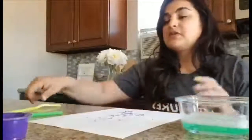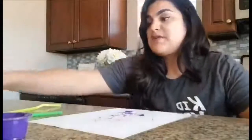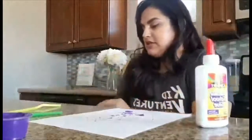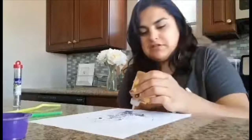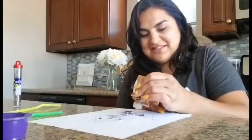Now what you want to do is decorate your hand. That's why you have your googly eyes. Let's get some glue, get our googly eyes, and put them on our hands. I'm going to put one on the index finger and one on the ring finger — so this finger and this finger.